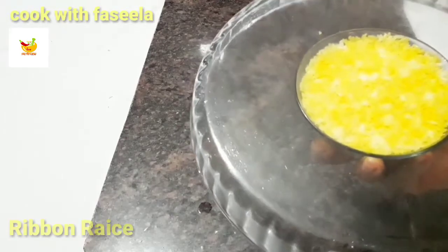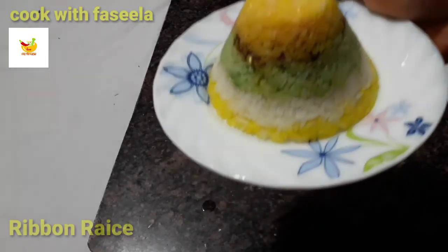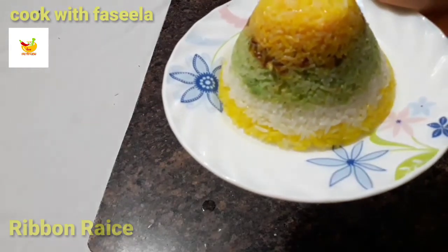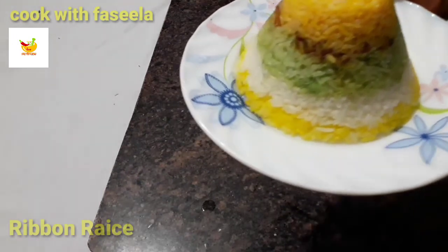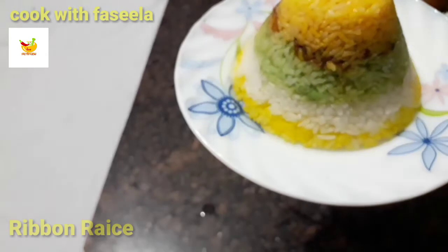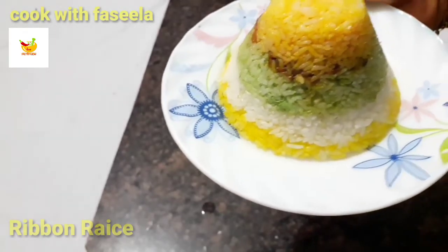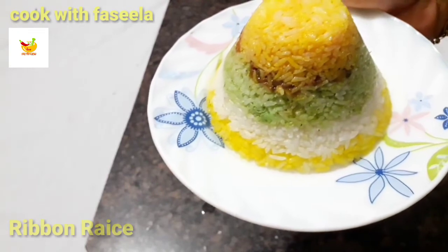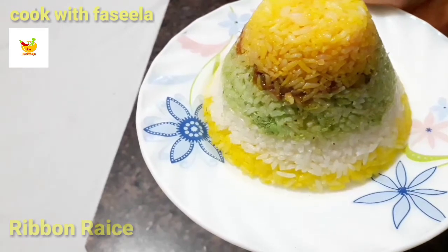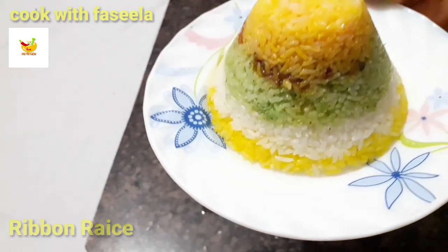We will put a knife on top and cut along it. I will put a knife on the head and press it. Now I will cut it. Let's try this recipe for normal rice.